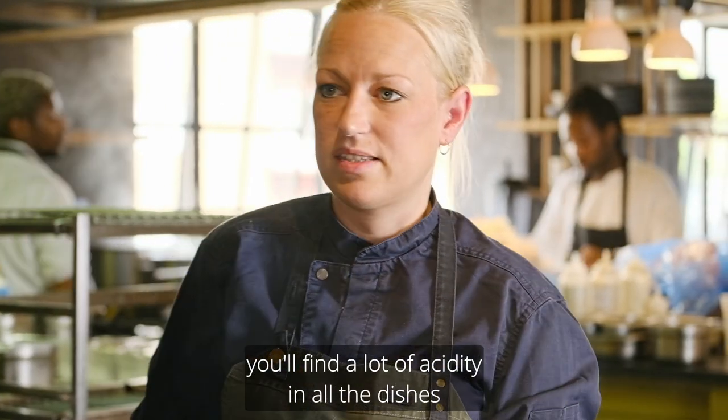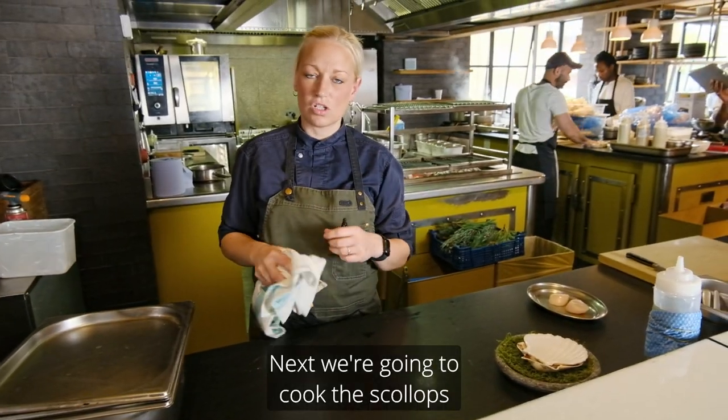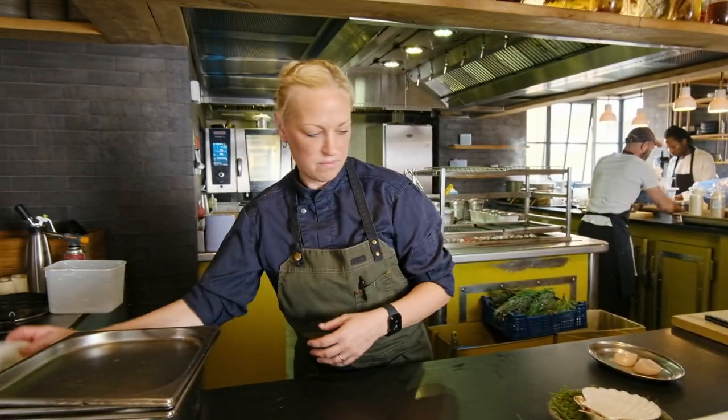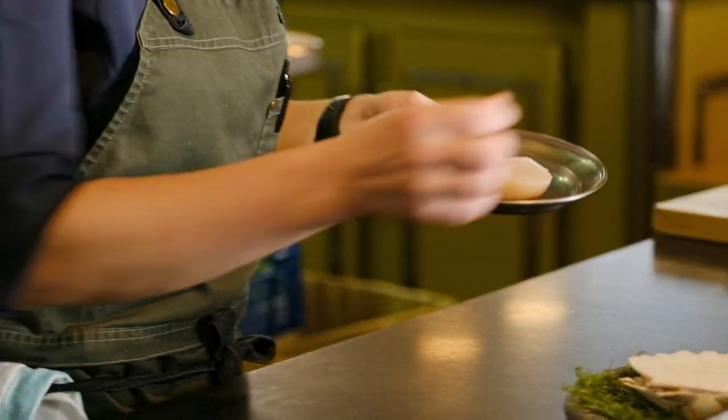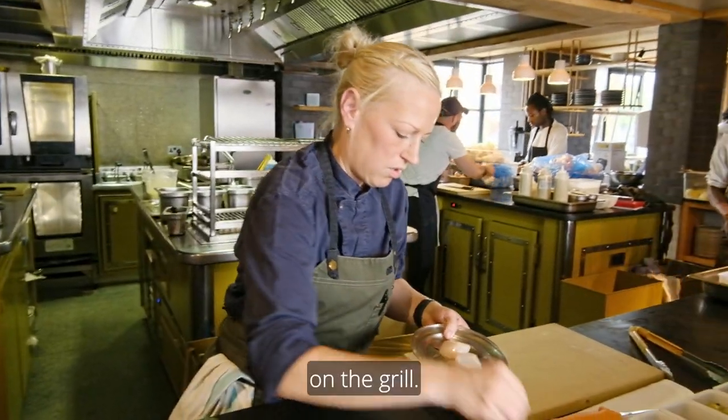You will find in my cooking a lot of acidity in all the dishes, even throughout in the desserts. Next we are going to cook the scallops and plate up the dish. I'll use scallops that we prepared earlier. Just a little bit of oil to stop them from sticking on the grill.